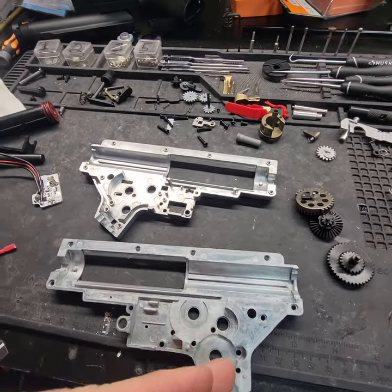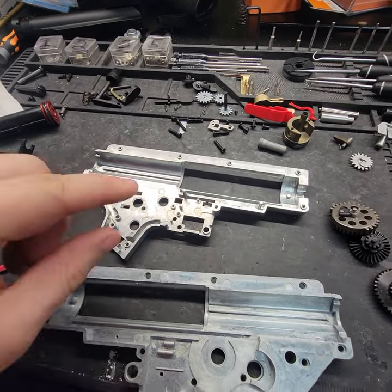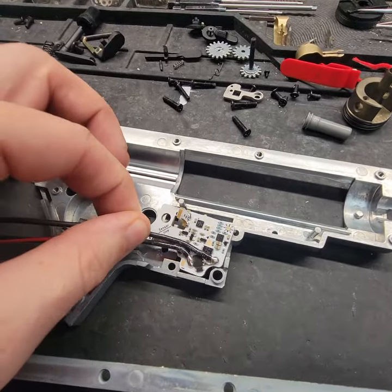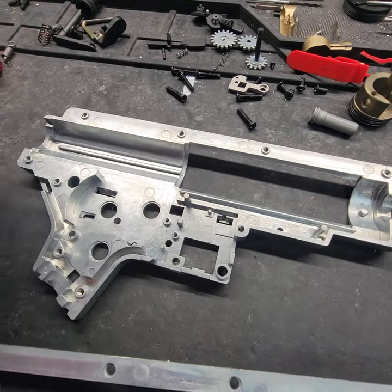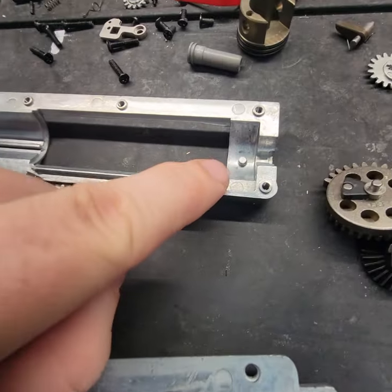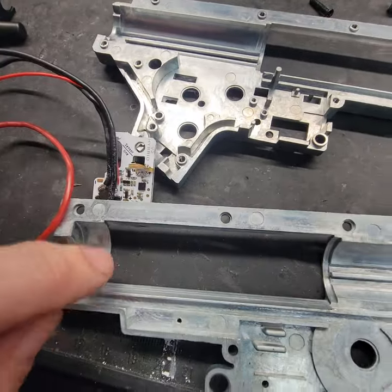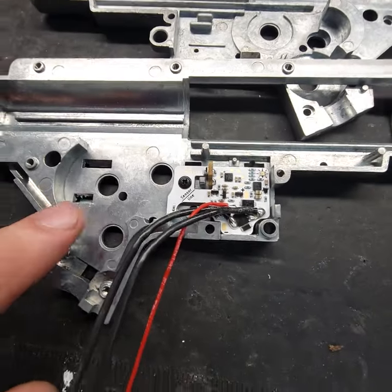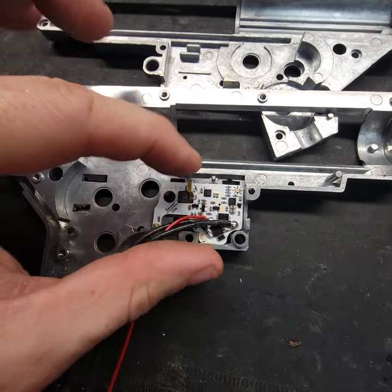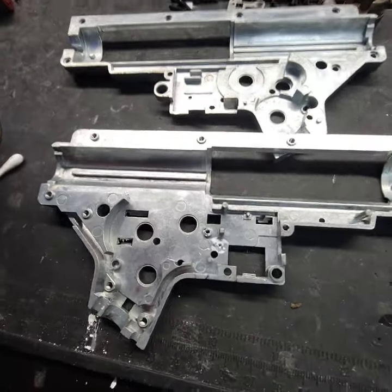First things first, I stripped the gearbox completely down for fitment tests. I took the Payrun MOSFET out of its packaging — this was the very first fitment check. I placed it in and it won't sit flat because of this piece right here mounting to that screw hole. While I had it in my vise, I radiused the gearbox up here to get rid of sharp corners so the gearbox doesn't crack. I had to grind a little tower down a bit so that when I tighten the screw, the Payrun sits nice and flat and tight against the gearbox so it doesn't wiggle.